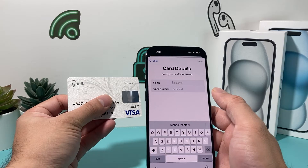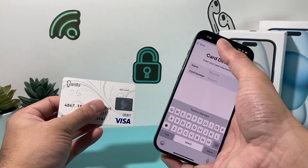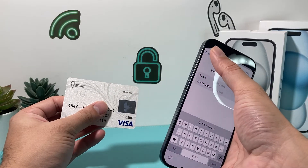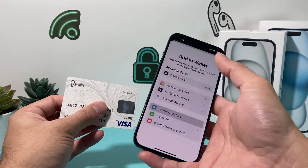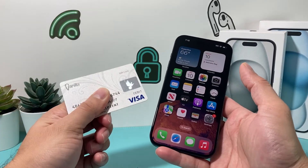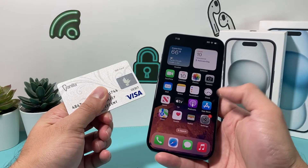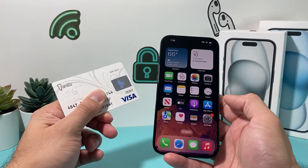Once you add it, it's going to ask you for the security code on the back, and after that you'll have the card added to your payment options and you'll be good to go. That's how you add a debit or credit card. I have just a gift card here that I won't be able to add, but when you do it, you'll see how simple it is to add any debit or credit card to your Apple Wallet.